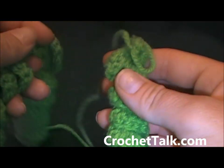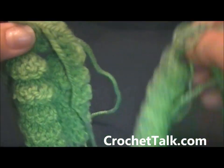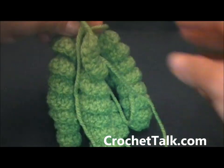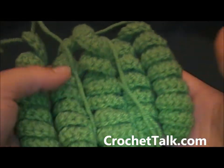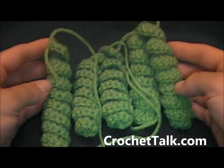Here are all the ones I made. You can also make them single and just connect them like this, or you can just do a bunch of them and it would look the same if you just kept going on. But here you have the double crochet corkscrew. Again, this is Dee with crochettalk.com.